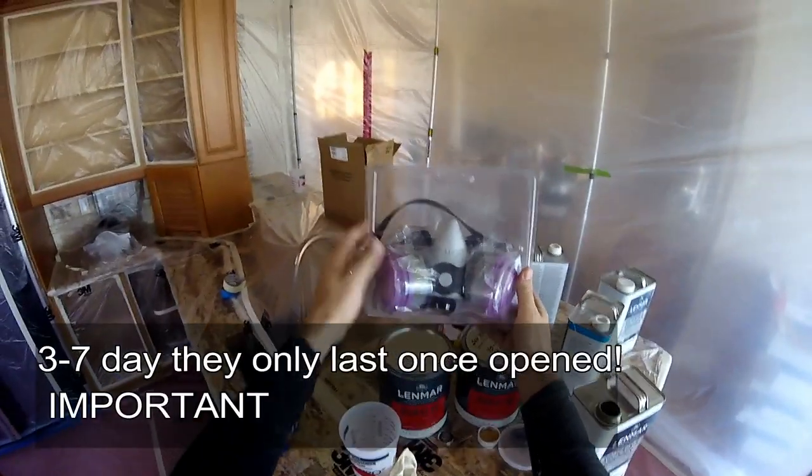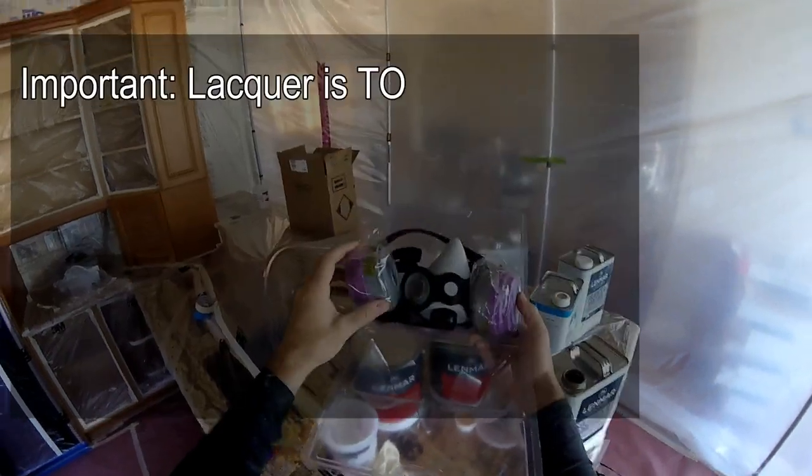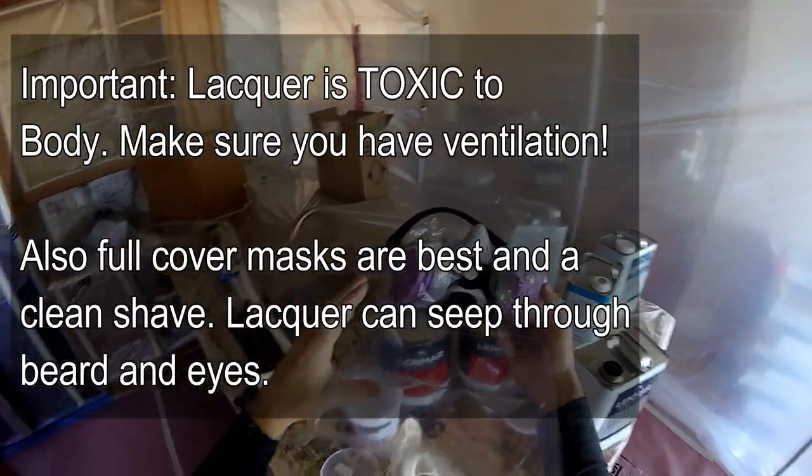An important thing you need is a mask. When you use your mask you have to make sure that you change your filters out — they last only three to seven days. So you always want to get new filters, or you are going to feel a little loopy.